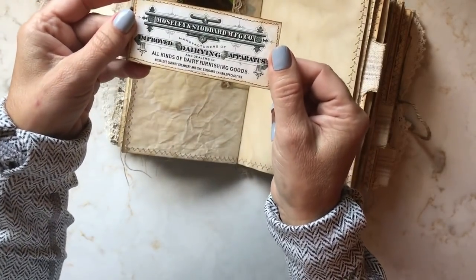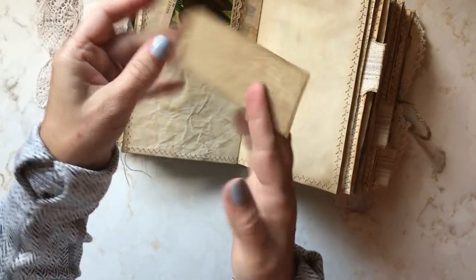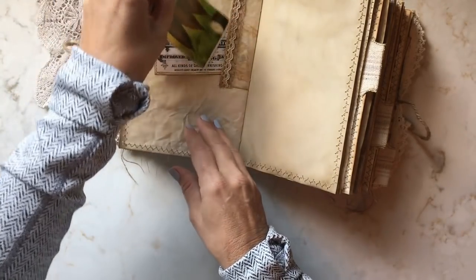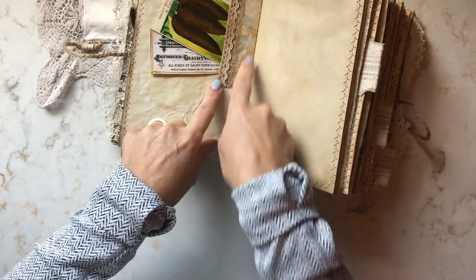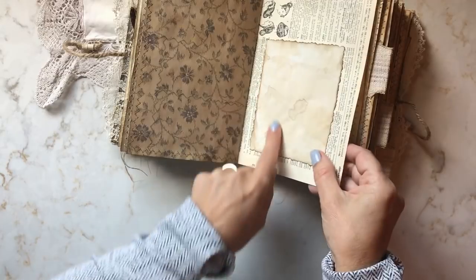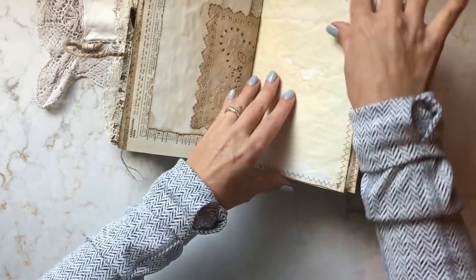This is another ephemera piece from the site, this one having to do with dairy, so I've added it to some handmade aged paper. This is an antique French seed pack label — I just made a tuck with that. This is the other side of the glassine bag; I just glued it down and added some fabric and lace trim. Here I've just added some aged paper so you can do some journaling on that dictionary page, and on the back, a doily.